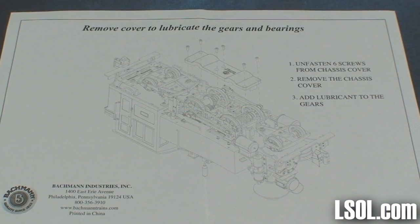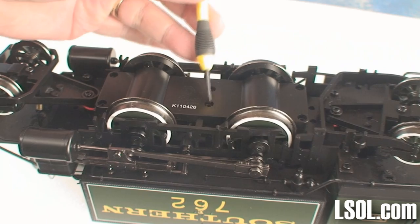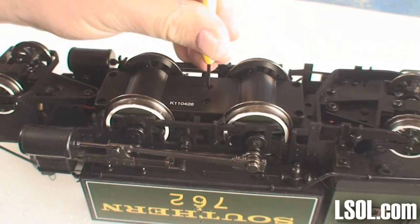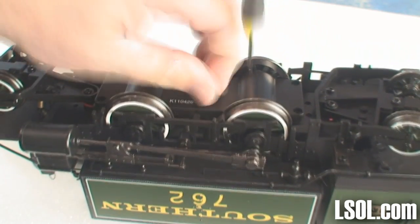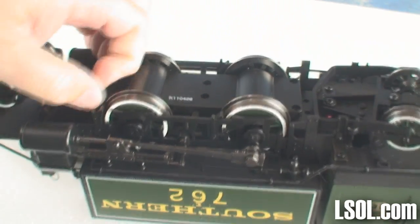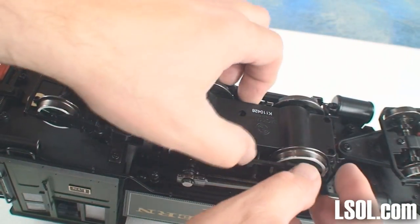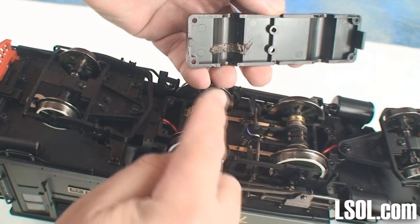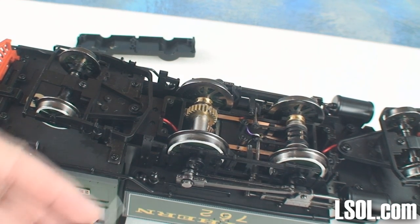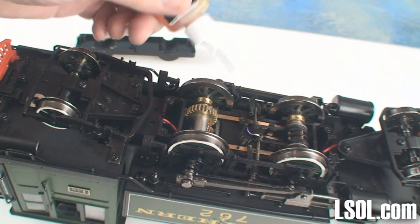The instructions include information on how to lubricate the gears and bearings. This unit doesn't contain a DVD, but the instructions are pretty clear. There are six screws to unscrew, after which you'll be able to lubricate the unit. It's always best to lubricate before you run and before you stow it away for the winter. We use XL gear oil very sparingly, as there was already some gear oil on the unit.